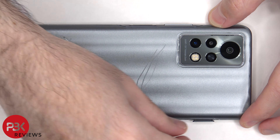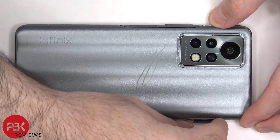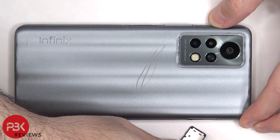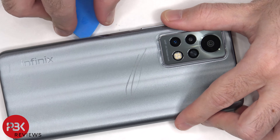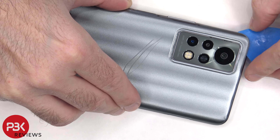First the SIM tray needs to be removed. Next we need to apply heat to the back plate with a hairdryer or a heat gun to loosen up the adhesive underneath, and then we're going to use a plastic pry tool to pry the back plate off.